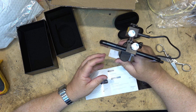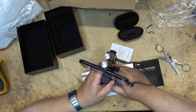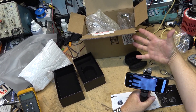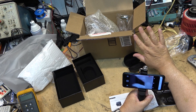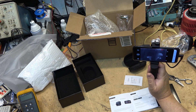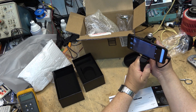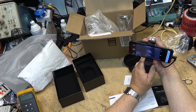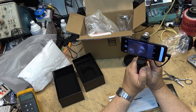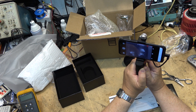There it is — it's upside down, let me turn it around. There it is! Look, my hand is glowing — that's wild, it is working! Let's look around the bench and see what's hot. Look, the wall warts over there — you can see the heat on the wall warts. We can adjust the focus on the camera here with a little focus control.